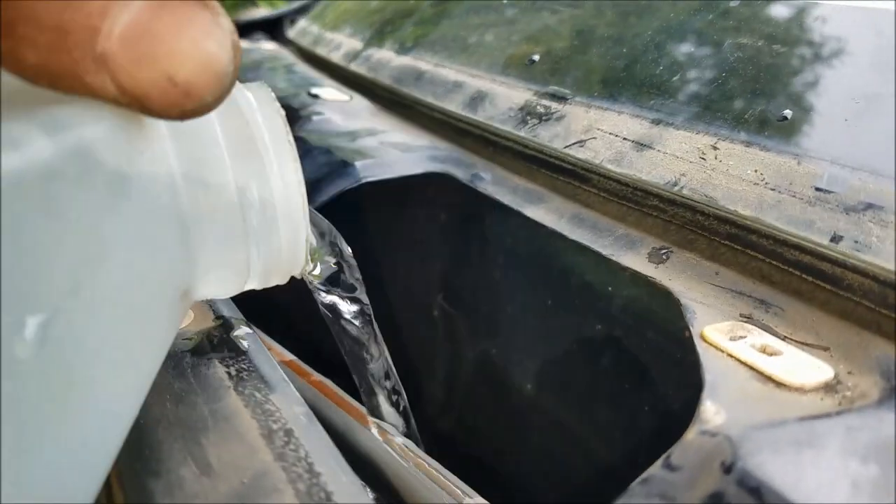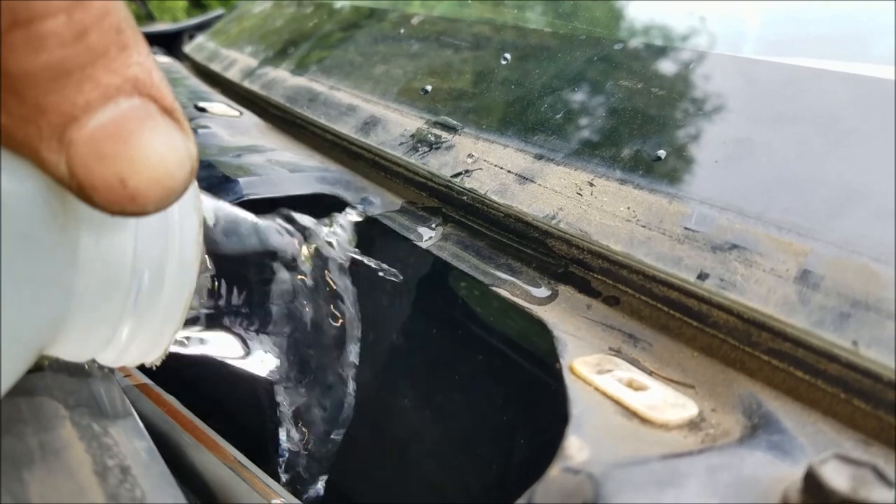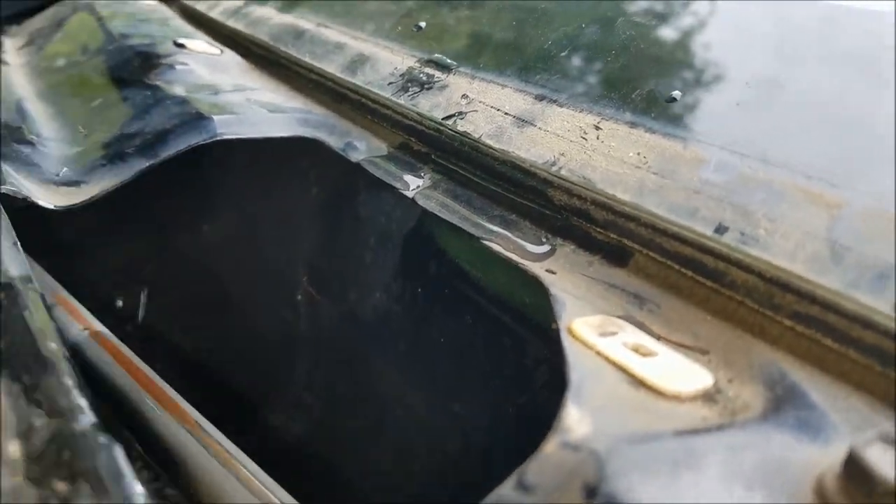I'm gonna pour a gallon of water down here and see what kind of flow we get coming out of the car and if anything leaks into the airbox. Okay, it's almost a whole gallon — looks like it's running right past there, no problem.